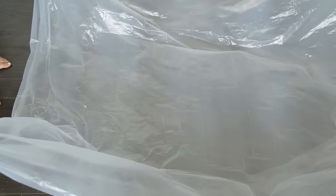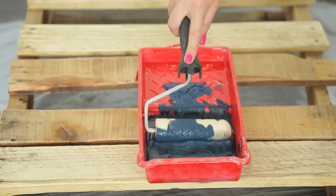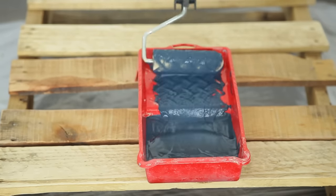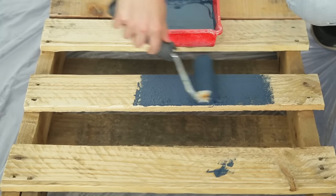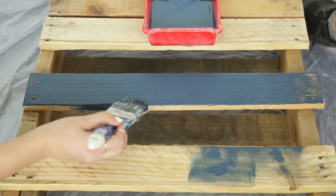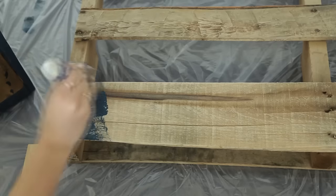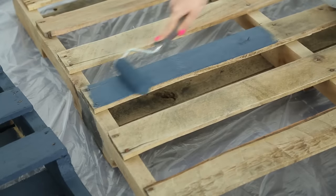Before we get to painting we're laying down a drop cloth. To paint our pallets we are just using regular exterior paint in this amazing navy color. Using the combo of a roller for large areas and a paintbrush for tighter spots, we painted the entire pallet. Pallets have so many sides to them so this took us a little while to do, but we're so happy with how it turned out.